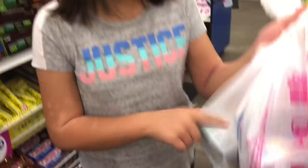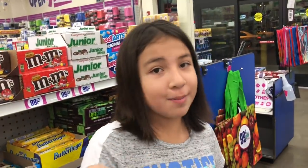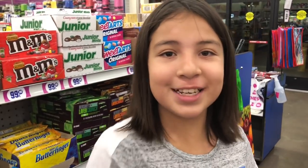We just finished checking out! Here's the stuff I got all in this bag. I also got some crackers and stuff. I'll be doing a haul of the school supplies I got — I already set up the video, so stay tuned for that. Don't forget to like, comment, and subscribe to my channel. P.S., thank you guys so much for 89,000 subscribers! I'll see you guys next time.